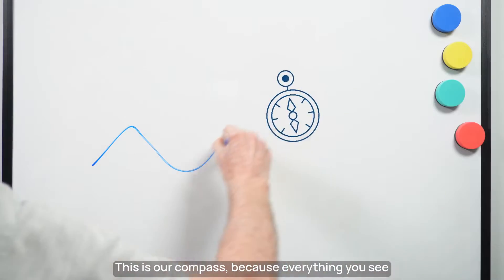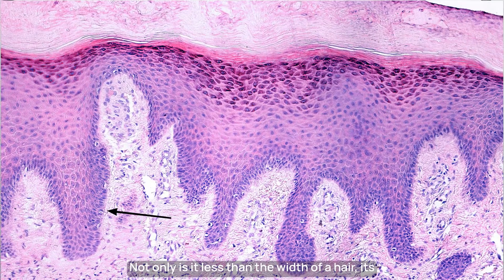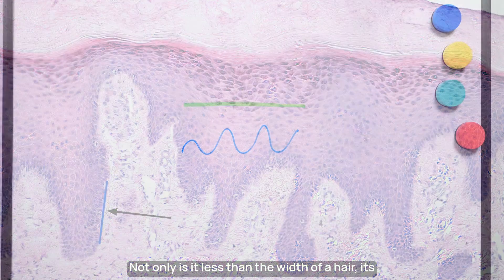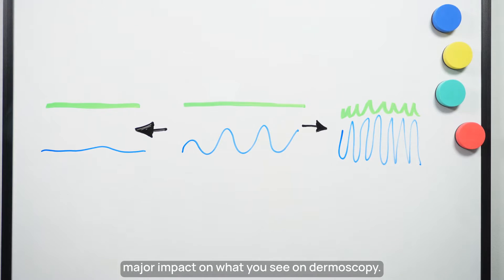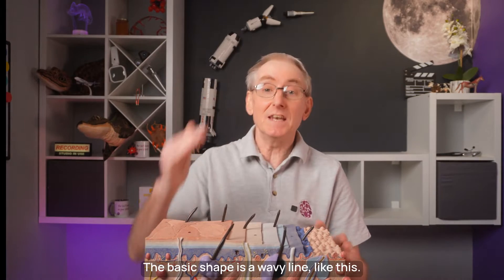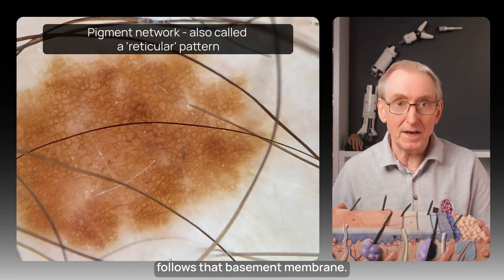Let's start with the basement membrane. This is our compass because everything you see through a dermoscope is orientated around it. Not only is it less than the width of a hair, its shape varies across the human body and has a major impact on what you see on dermoscopy. The basic shape is a wavy line, and because of this we get a pigment network pattern when pigment follows that basement membrane.